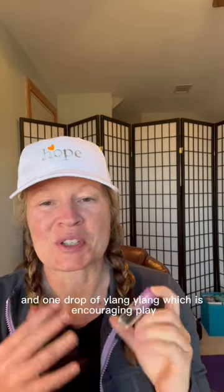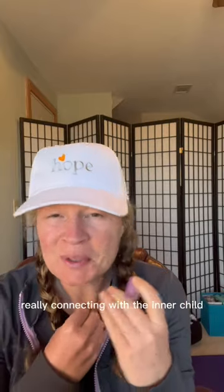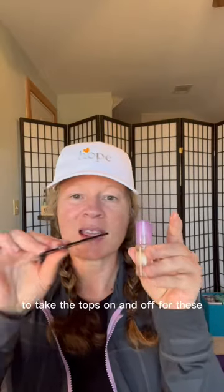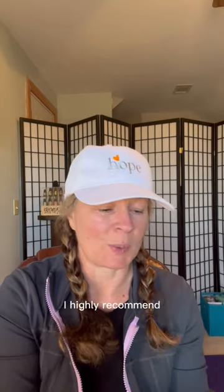And one drop of Ylang Ylang, which is encouraging play, restoring childlike innocence, and really connecting with the inner child. For a 10ml you'll double it, then fill the rest with fractionated coconut oil — it stays liquid. It helps to have one of these tools to take the tops on and off; it's super cheap, highly recommend.